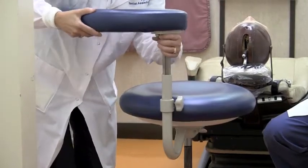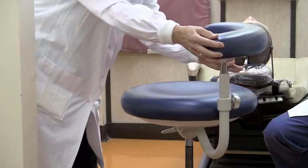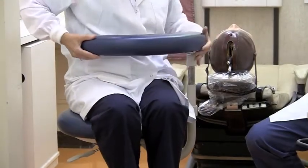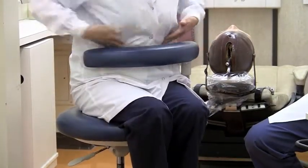Loosen the screw knob located at the base of the support to raise or lower the arm. Pull up on the metal cylinder under the support arm to allow it to swing freely. When seated, the support arm should rest securely at the base of your ribcage. Make any adjustments as needed.